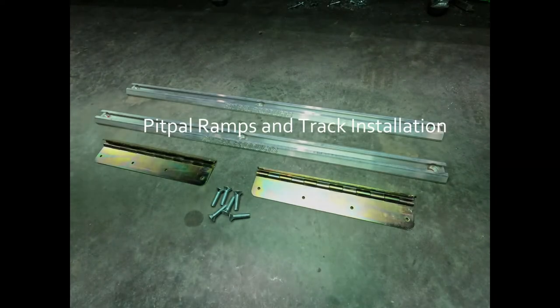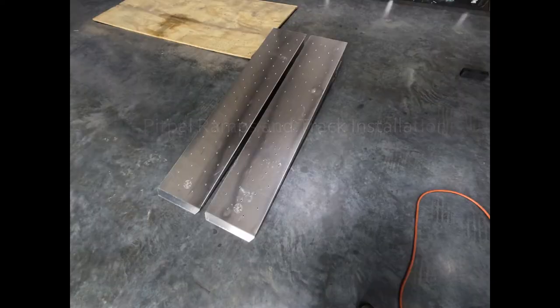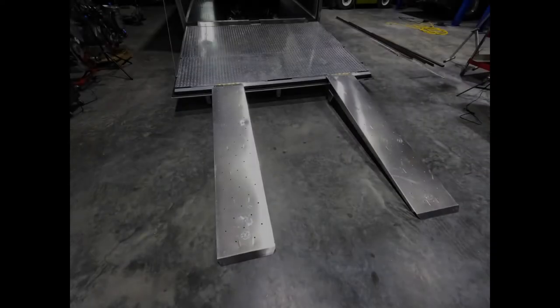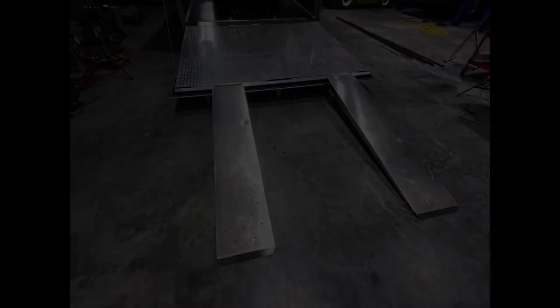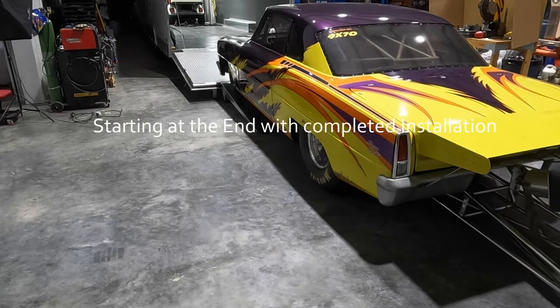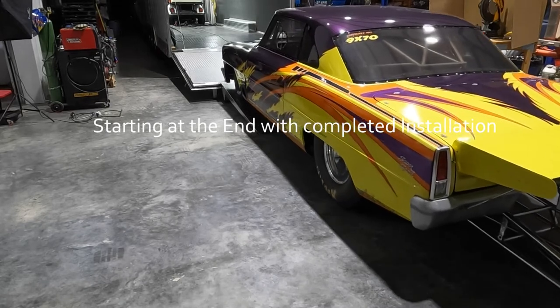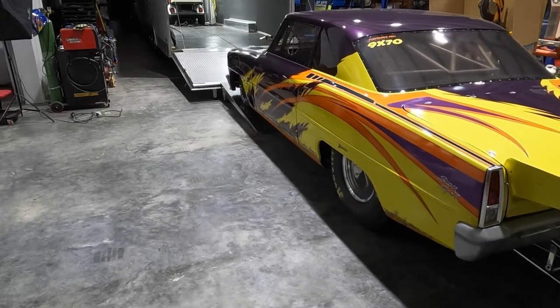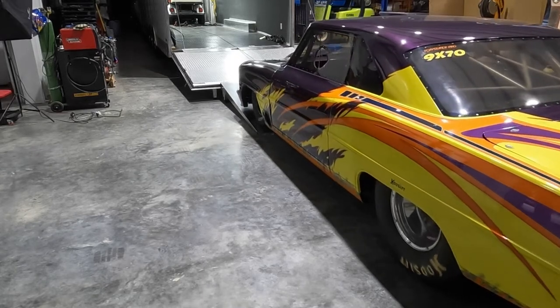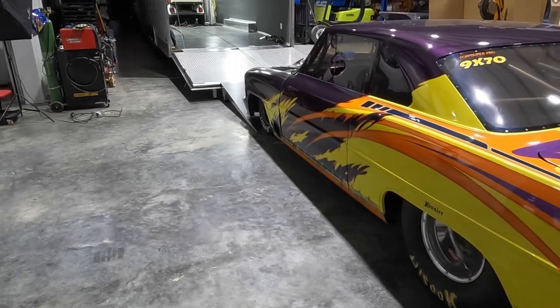Thanks for joining. This is going to be a video about installing the Pit Pal products — ramps and ultra track system — onto the door of an enclosed trailer. Since getting a car that is much lower than my previous car, there is now the need to change the trailer ramp slope to make it where the car will not high center when loading and unloading.